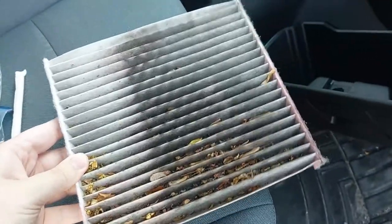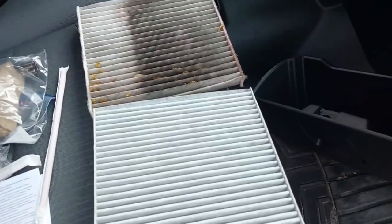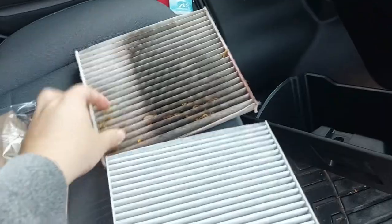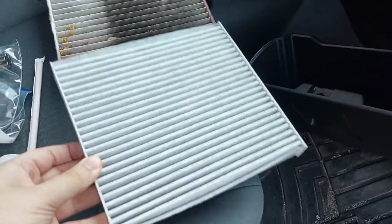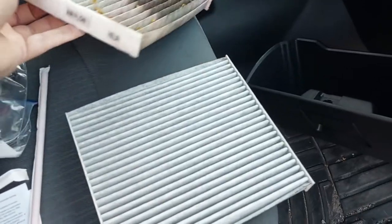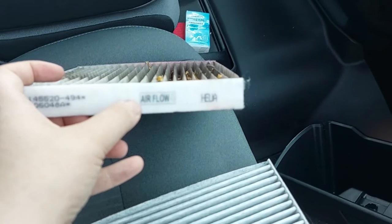Now for the grand reveal — here is the air filter that for me is over a year old. I'm just going to grab it here. Look how dirty it is. Here is a side by side comparison: here is the dirty one that is over a year old, all the leaves and everything in it. And here is the brand new one.